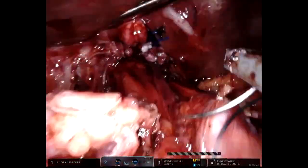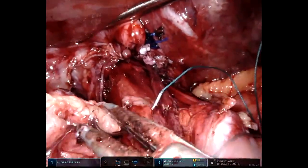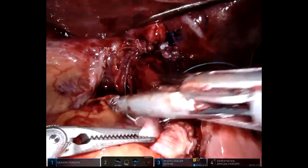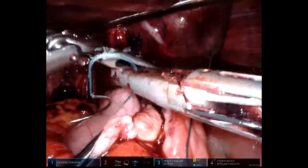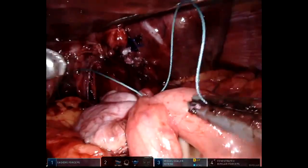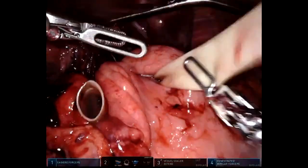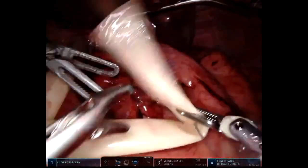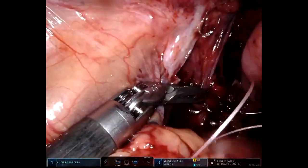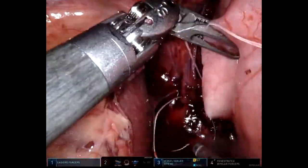A zero F-1 suture is utilized. One bite is taken through the esophagus. Overall, there are going to be three interrupted sutures like this over a distance of approximately two centimeters. At this point, the penrose is removed.